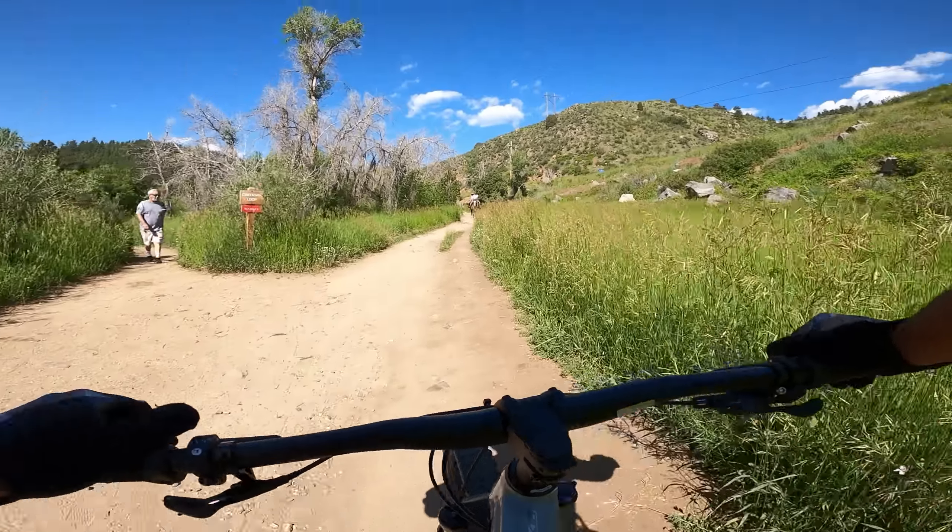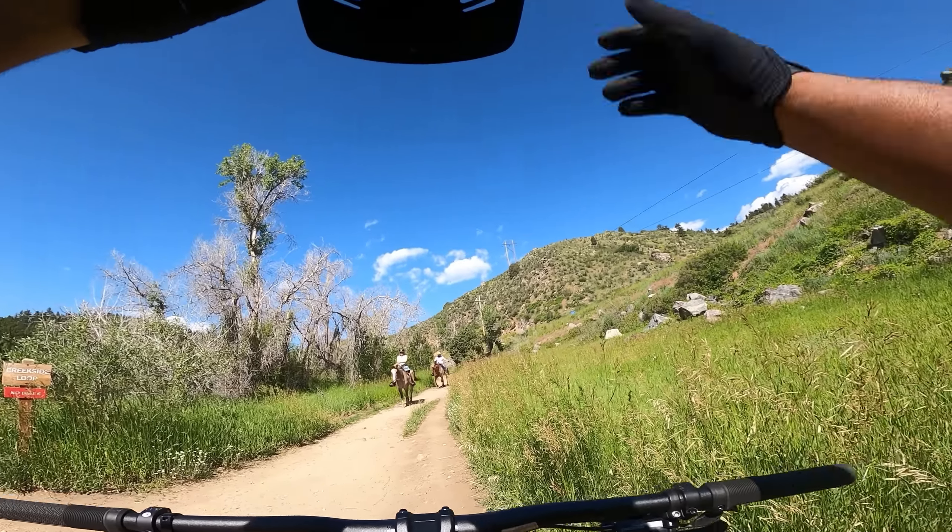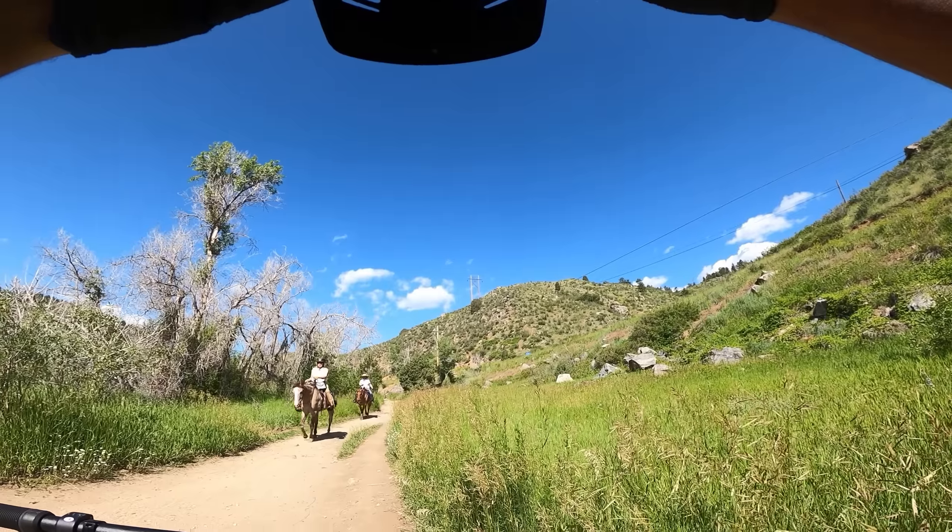Got horses on the trail — let the horses pass by. How many of you guys see horses on your trails? Let me know. This is kind of an often occurrence for me.